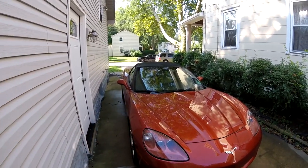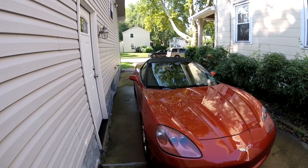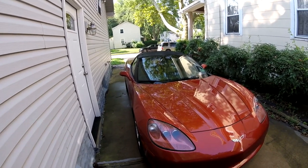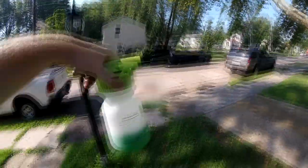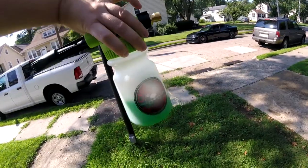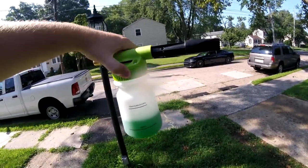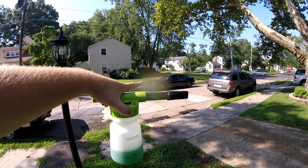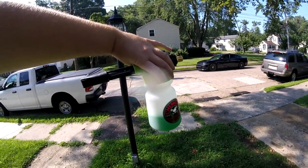We're going to go ahead and get this car washed up, probably clay it too, and then we'll apply this product and let you guys know what we think of it. So let's get started. I'm going to go ahead and hook up this Chemicals Guy Soap Cannon. I did a whole video on this actual product with my Charger Scat Pack — I'll link it below.